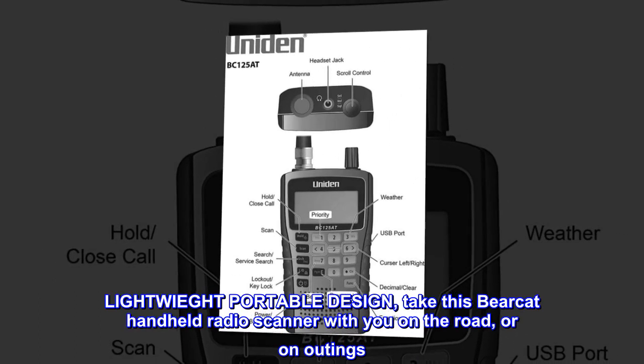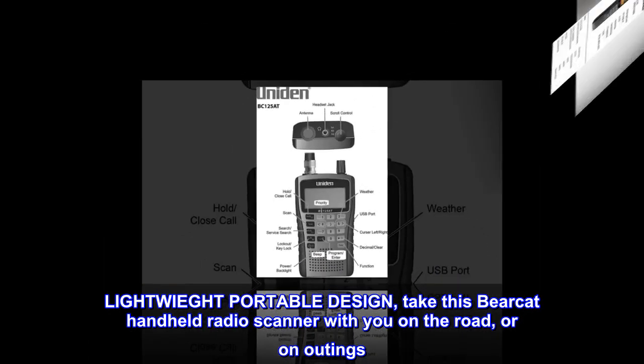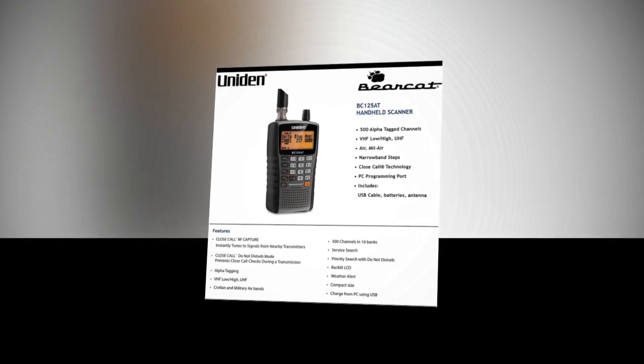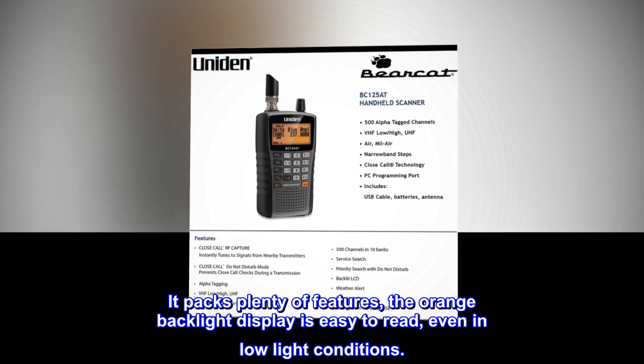Lightweight portable design — take this Bearcat handheld radio scanner with you on the road or on outings. It packs plenty of features; the orange backlight display is easy to read, even in low-light conditions.